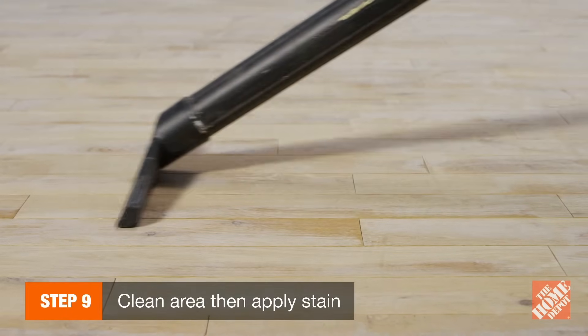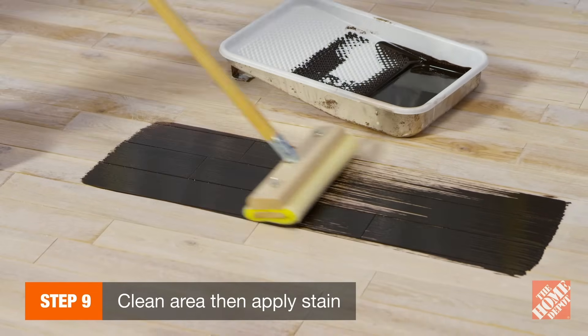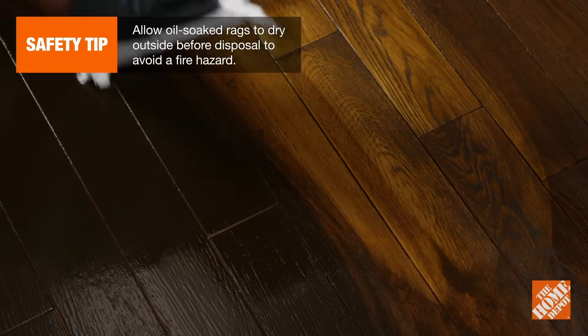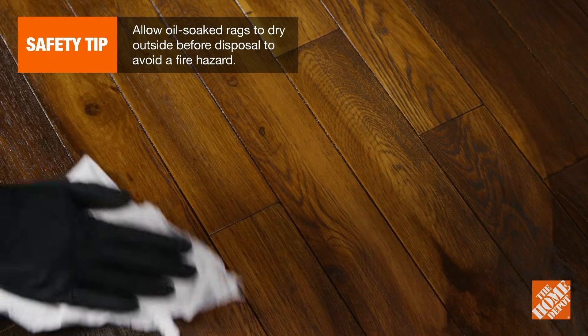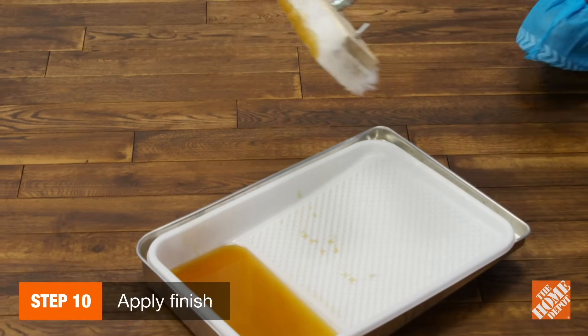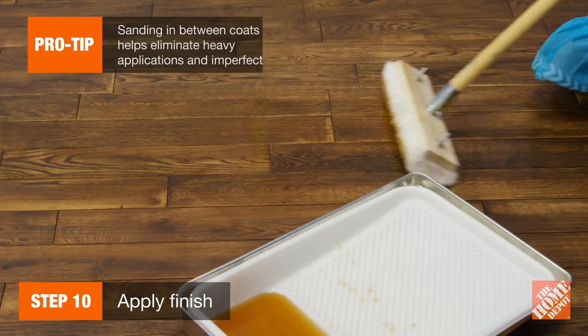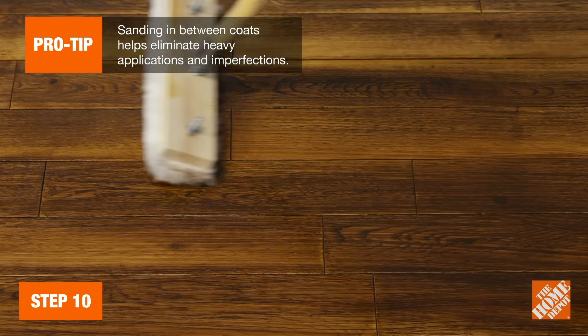After sanding, vacuum the dust and wipe the floor with a tack cloth. Then, apply a wood stain with a foam applicator pad, working with the grain. Remove excess stain as you go with clean cotton cloths or paper towels. Finally, apply a finish with a lamb's wool applicator after the stain has dried. Apply three or four coats, sanding lightly with a 220 grit paper between each coat of finish.